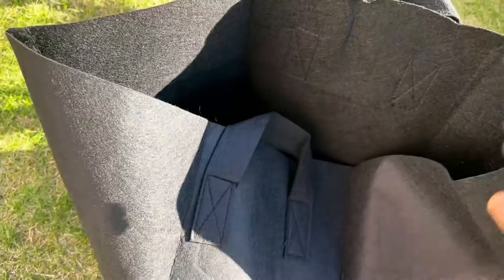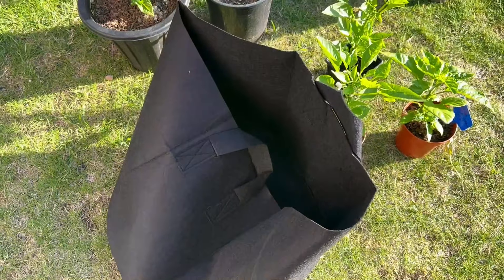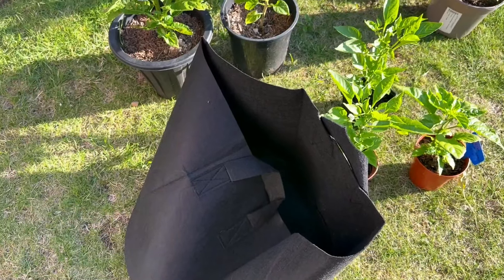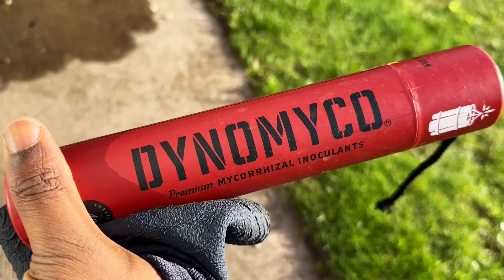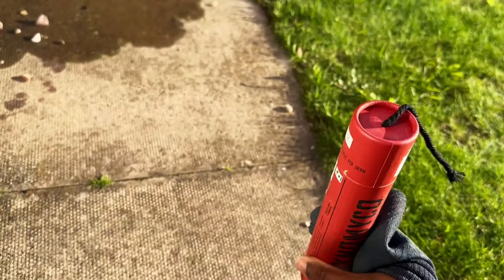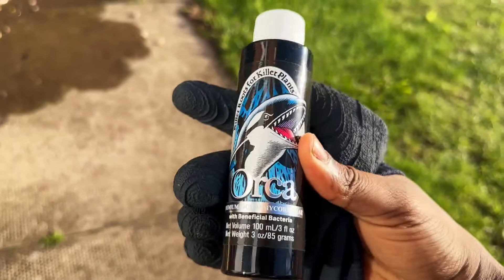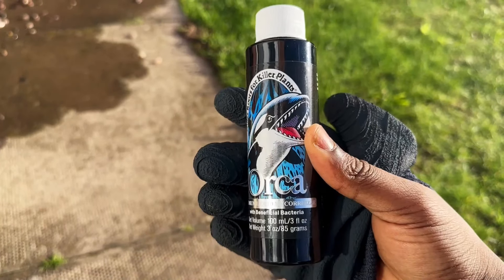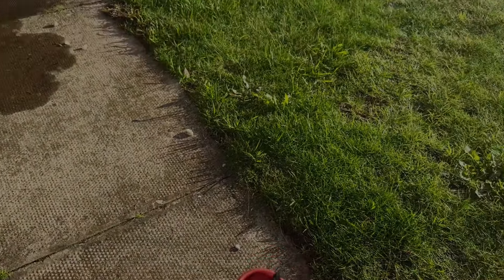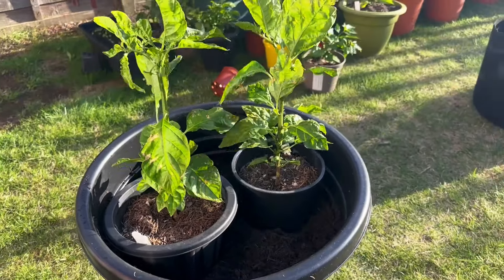I also want to try mycorrhizal fungi — I've been hearing loads of good stuff about them. The ones I'm going to be trying are the Dynamical Premium Mycorrhizal and the liquid version from Orca. Most of this I've seen on YouTube and loads of people have said good things about them, especially the Orca.